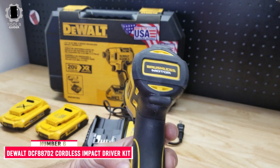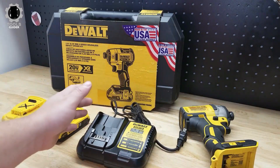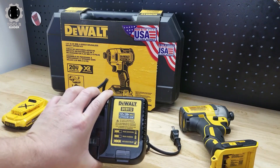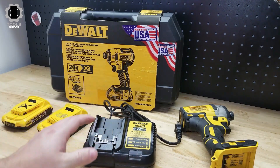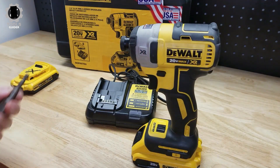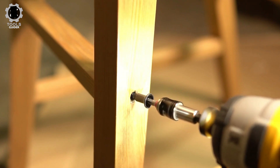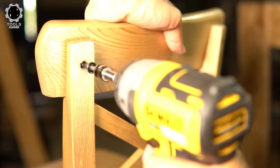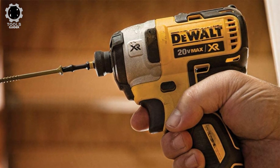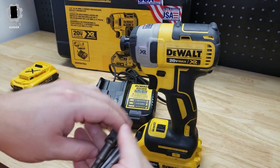Number 6: DEWALT DCF887D2 Cordless Impact Driver Kit. The DEWALT DCF887D2 is similar, but with one significant difference — the batteries included are much smaller compact options. As you might imagine, they have less power and last for a significantly shorter period. Still, this set does come with batteries, which is more than can be said for other sets. The tool itself is high-quality, with an LED light featuring a 20-second delay after trigger release, a 3-speed setting for versatility, and a compact design for tighter spaces. It weighs 7 pounds, a little heavier than other options on the market.